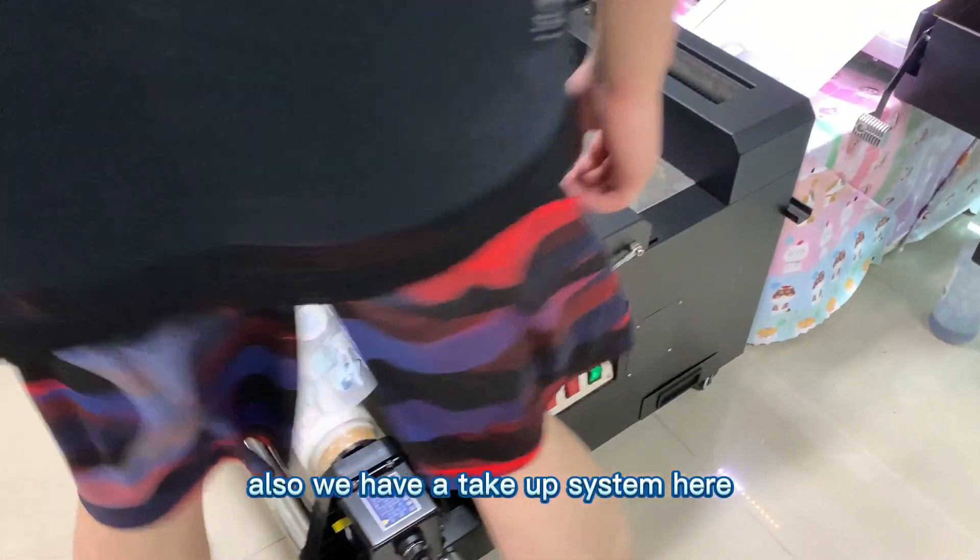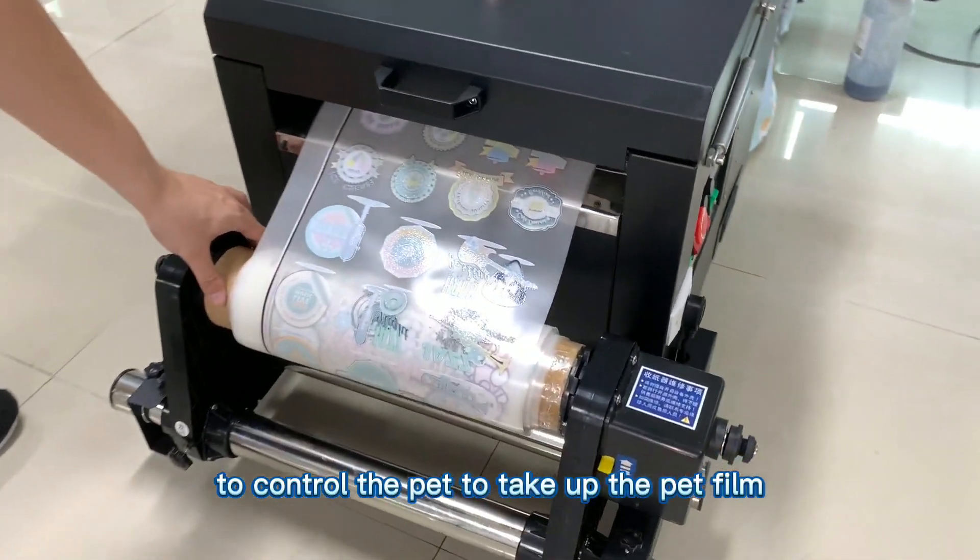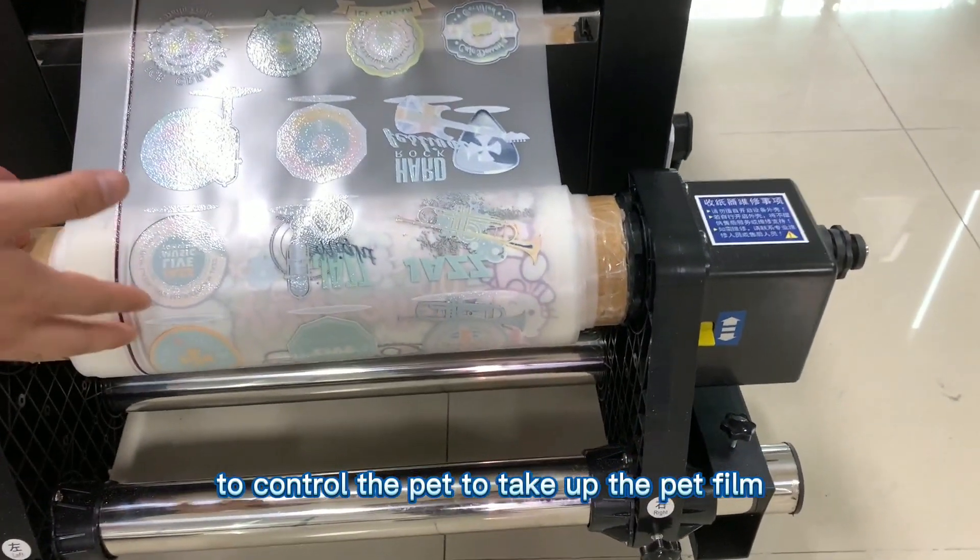We also have a take-up system here to control the PET film and take up the PET frame.